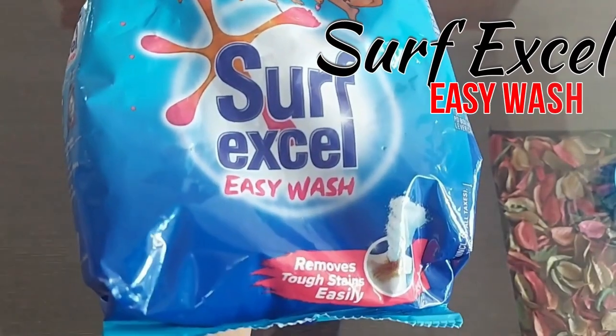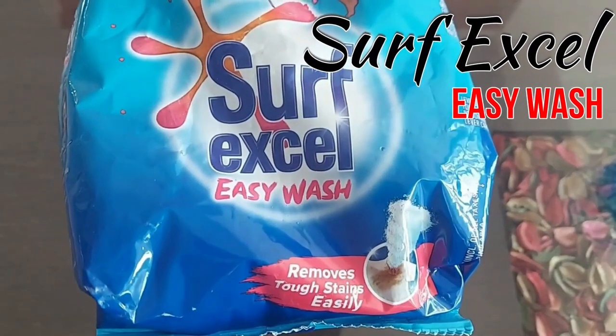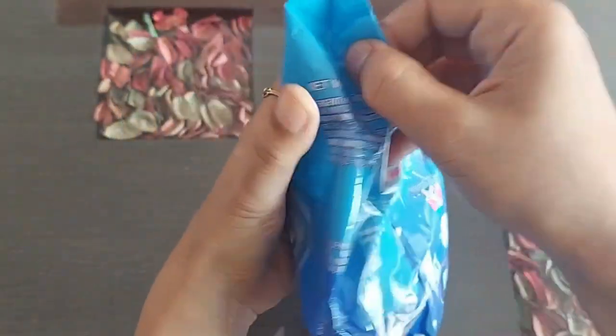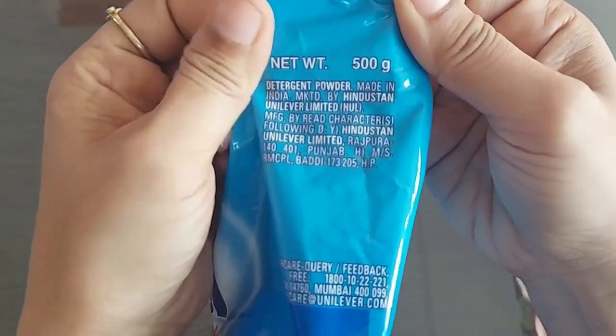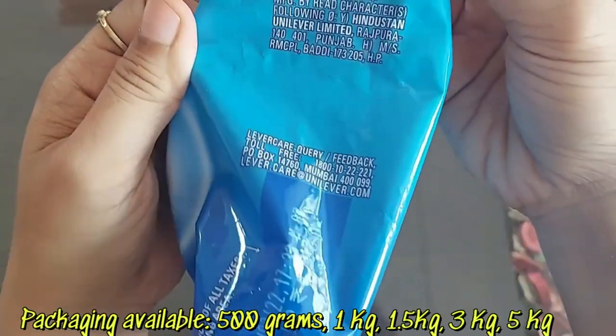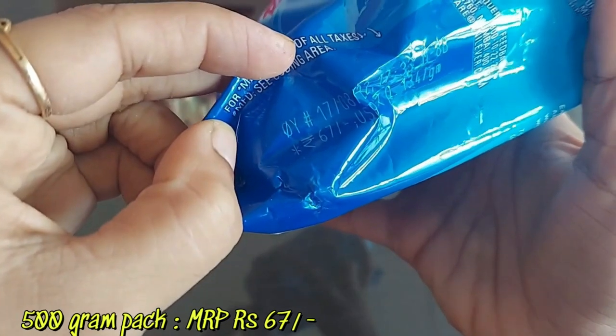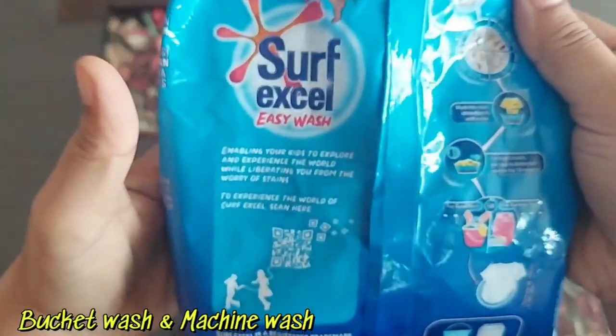I bought this Surf Excel Easy Wash, so in this video let me show you its review. This is a 500 gram pack and Surf Excel Easy Wash comes in multiple packaging options. This 500 gram pack has an MRP of rupees 67.